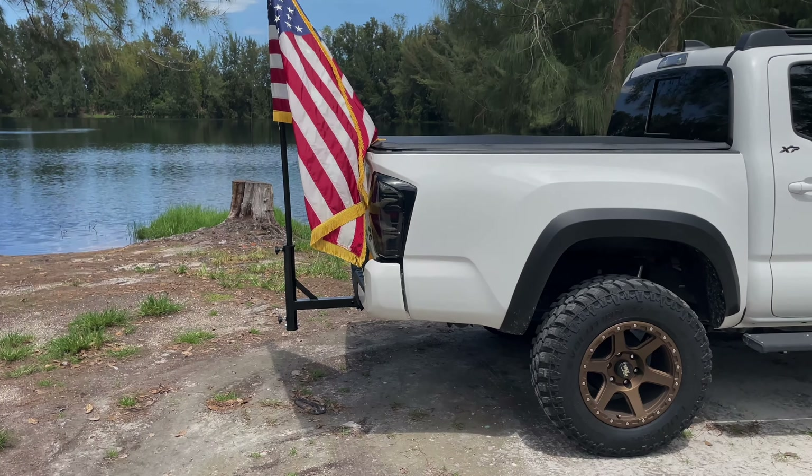Yeah guys, so I'm ready for the 4th. It is not quite the 4th yet — we've still got a couple more days. But I will be wearing this flag every day, representing good ol' America.